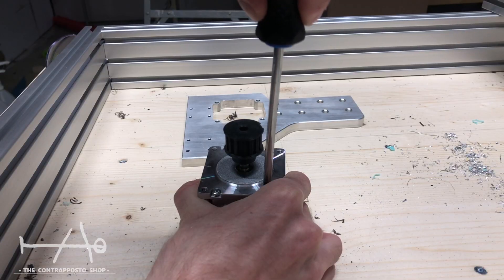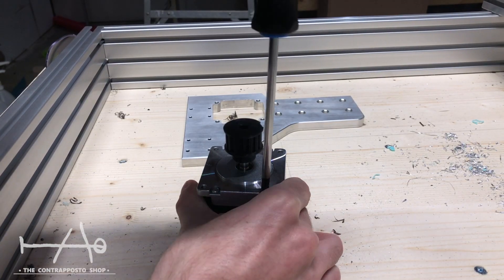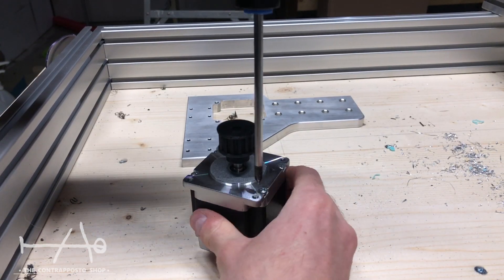To mount the motors on the new parts, we need to disassemble the motors. After the assembly, the motors will be one with the machine.